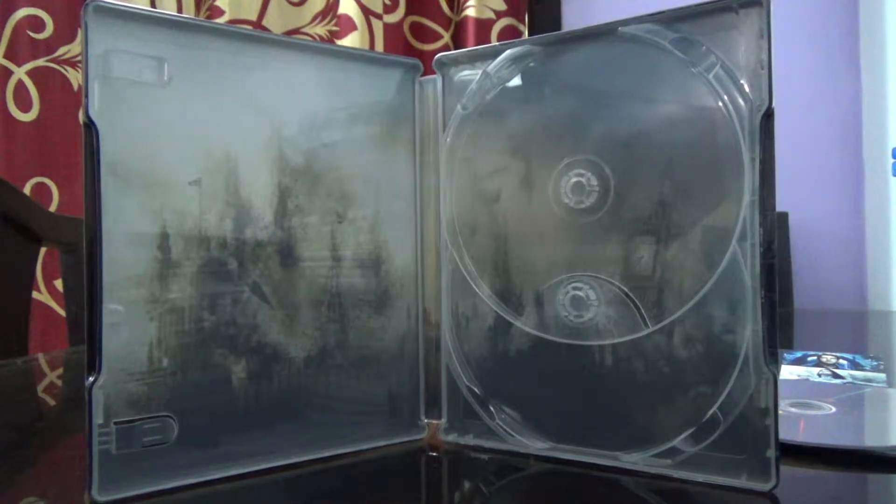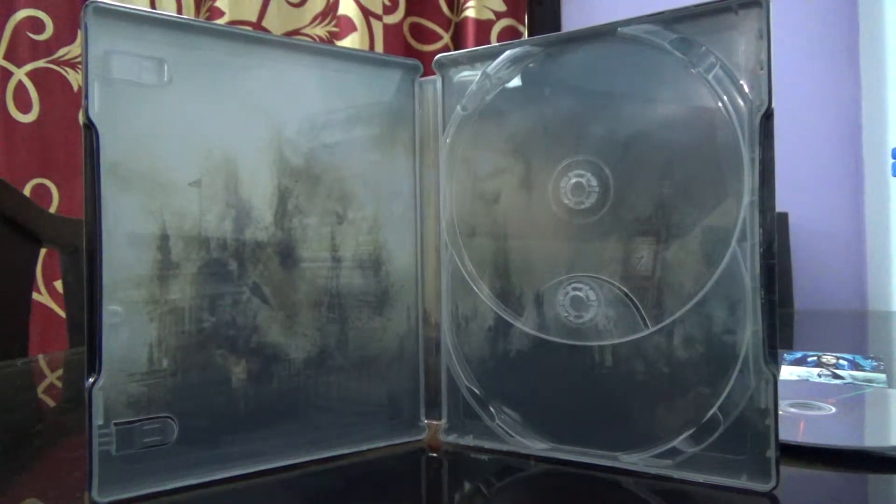I did watch the movie but I was not very impressed with it, but the steelbook seems to be fine. Thank you for watching — please like, share, and subscribe to the channel.